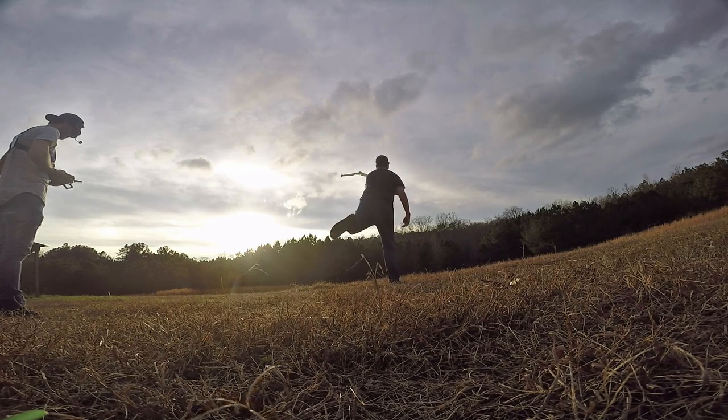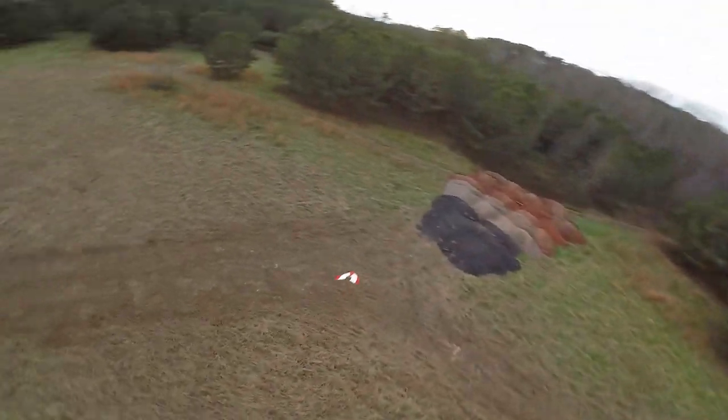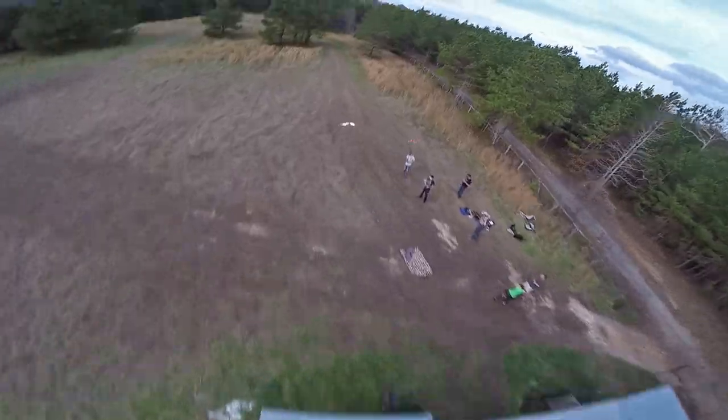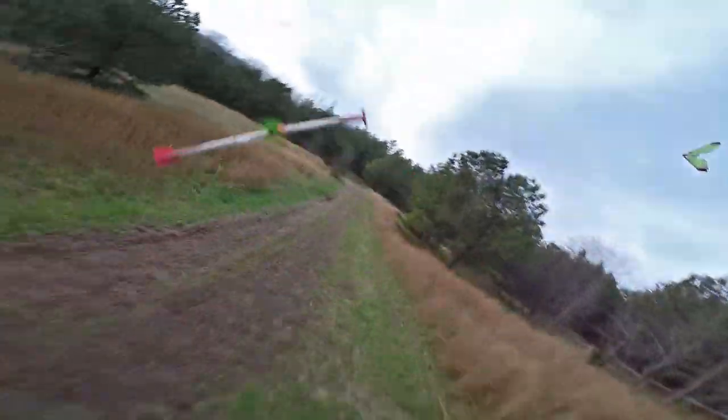Alright guys, welcome to Flight Test. We have a little bit of a different episode for you today. Today we're going to be seeing how strong we can make a flying wing, specifically our FT Aero. If you guys don't know about the materials that we oftentimes build airplanes with, it's called foam board — specifically our Flight Test foam.